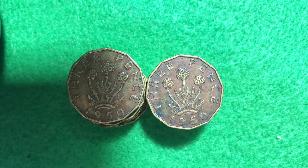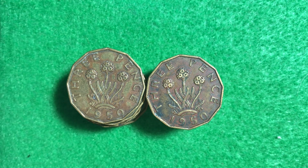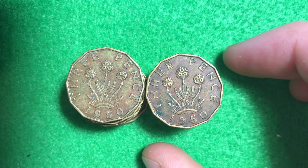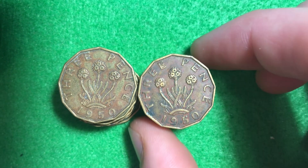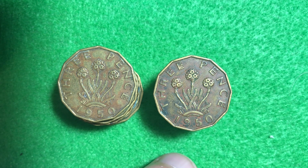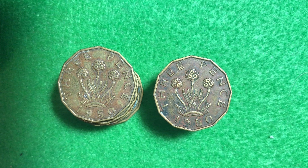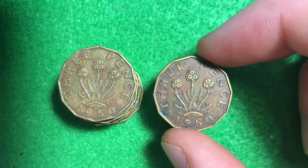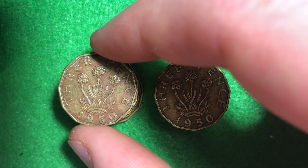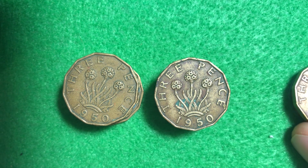Let me adjust the lighting a little bit for you — that seems to work a little bit better. So let's quickly look through these and then we'll get into the design characteristics as we look through them. On the reverse we see the three-headed thrift plant on these coins right here.